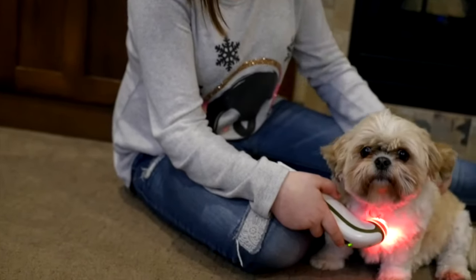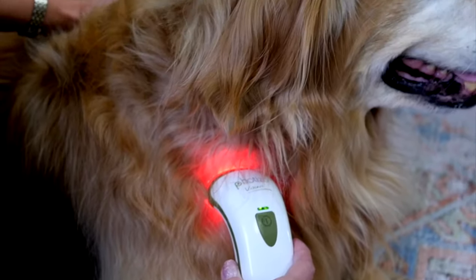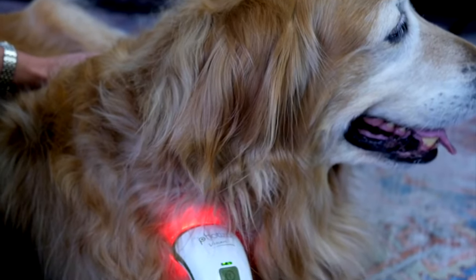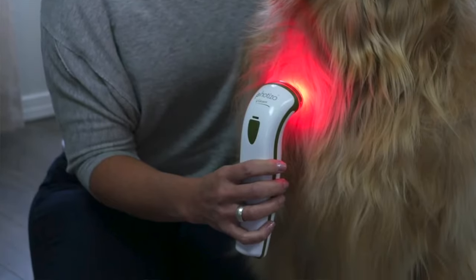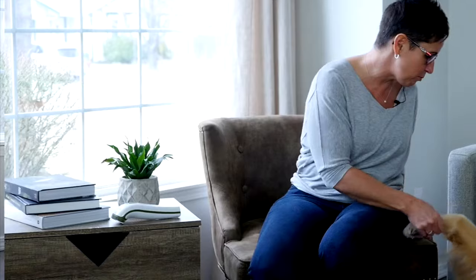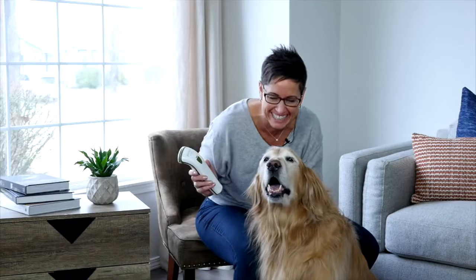It can even be used for general wellness and preventative care. The Fotizo turns off automatically and beeps as soon as it's finished. If you have another area that you need to treat, you can move on as soon as the first dose is finished. One 30-second treatment per day will yield amazing results, and if you're treating an acute condition, there's absolutely no risk of overdose.